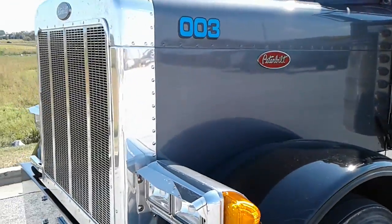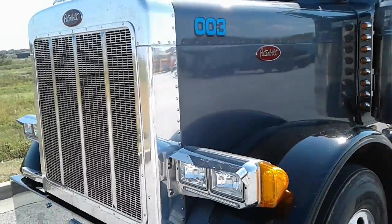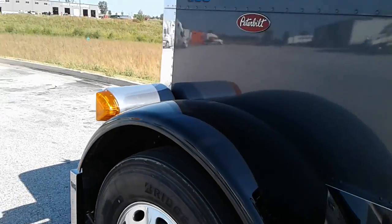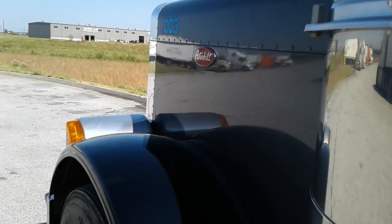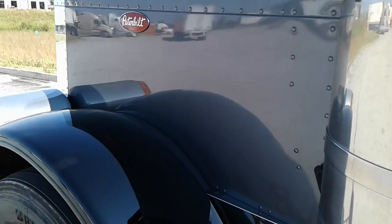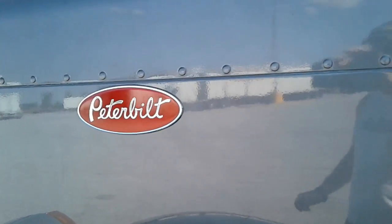He said it was a C14, a Caterpillar 475 horse. Is that right — you said it was a 475 cat? And what was the speed again? 18-speed. I always have a hard time saying that because I'm thinking 13, but yeah, there are 18-speeds out there. That's where it's at. That's a sharp looking rig — it earned that badge right there.